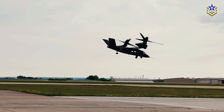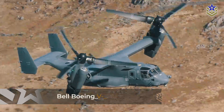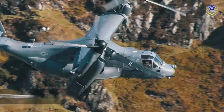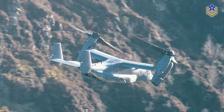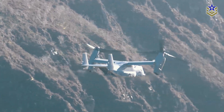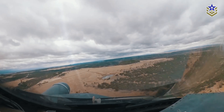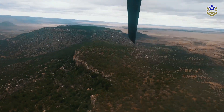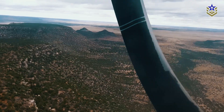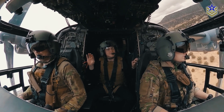The R6000 is widely being compared to the American Osprey. However, unlike the V-22 Osprey, the entire nacelle does not pivot, reducing mechanical complexity while maintaining functionality. This simpler design enables the Lanying R6000 to achieve a top cruising speed significantly faster than traditional helicopters, making it well-suited for rapid deployments in diverse operational scenarios.